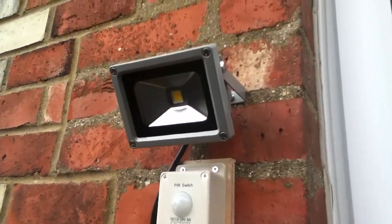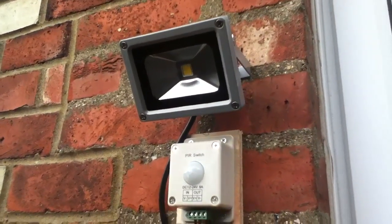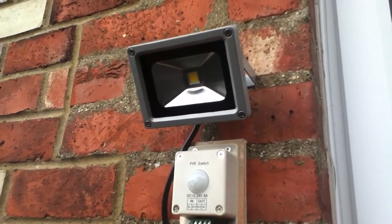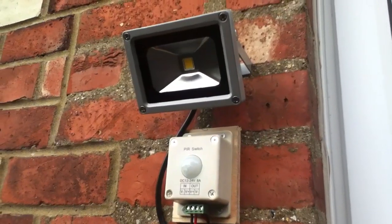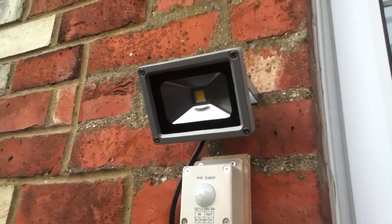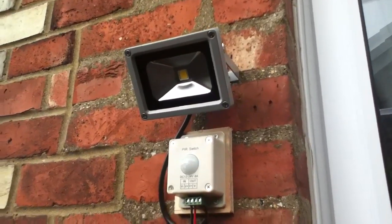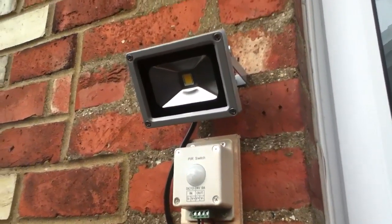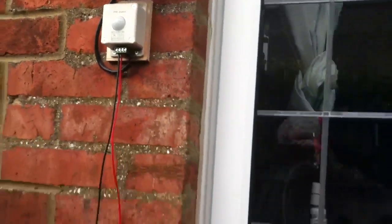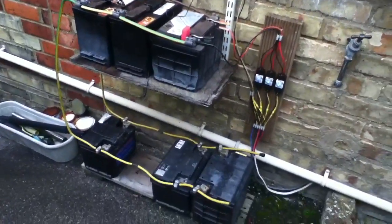So I've just fitted this LED security light, this LED floodlight, to the wall and it's 12 volt. But what you can't get — well, it doesn't seem you can — is a 12 volt LED floodlight with a PIR. I suppose the reason for that is that not many houses have a 12 volt power supply attached to them. But this house does, and the 12 volt power supply is this big bank of batteries here.